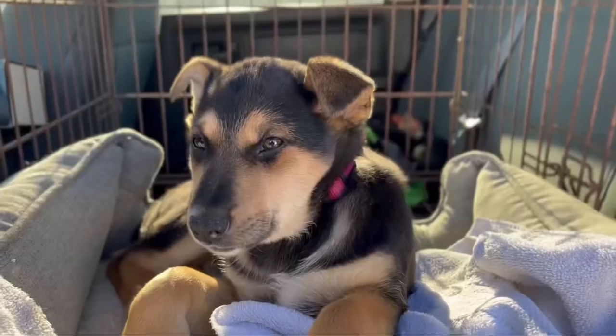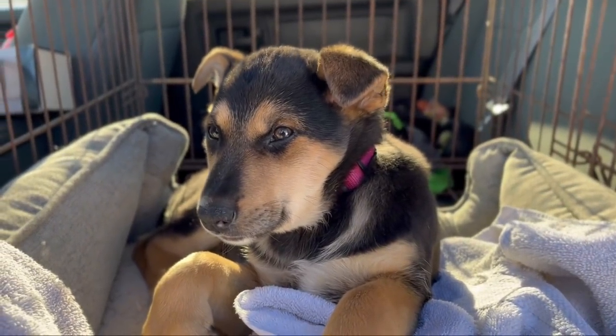Let's go check on the puppies! Oh, what's up baby? It's a little sleepy tiny baby.